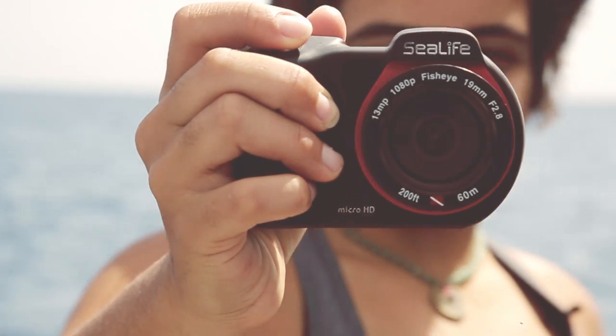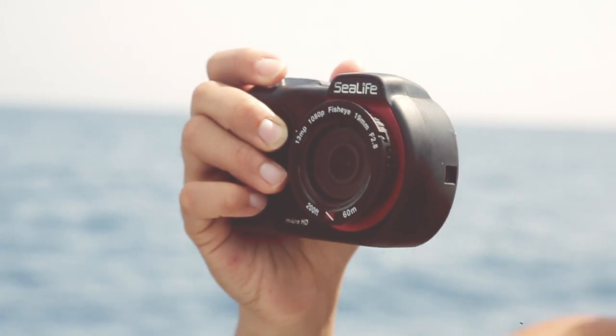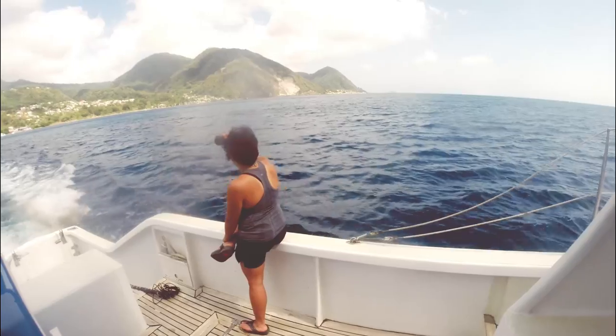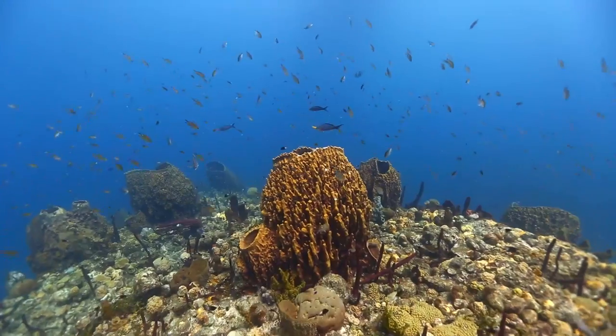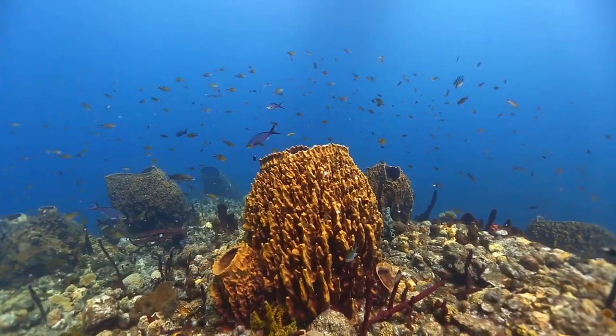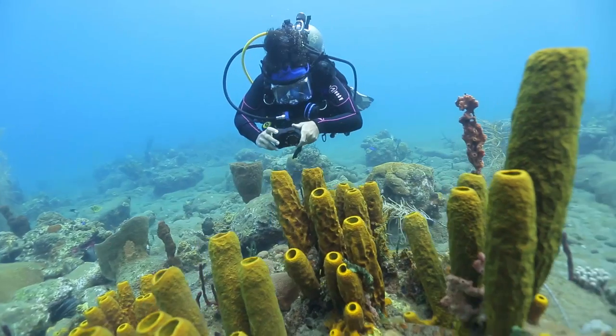The always-in-focus micro HD takes 13 megapixel still images and shoots full 1080 HD video. And with its wide, built-in, 140-degree fisheye lens, you'll capture large, colorful reefs and wrecks with ease.